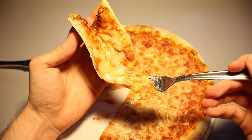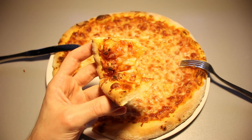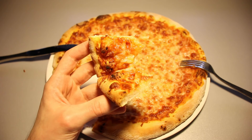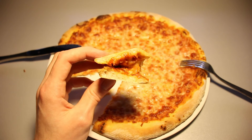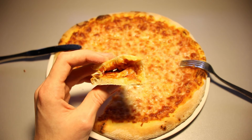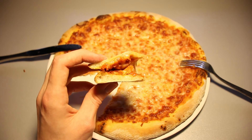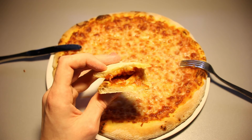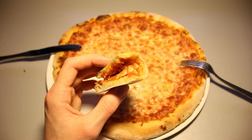The first bite of the Gustavo Gusto Margherita pizza is going in. I am quite surprised. This flavor combination really tastes a lot like a freshly made pizza. It probably is one of the frozen pizzas that comes the closest to an actual freshly made pizza that I've had before, especially the ones I tried on this particular YouTube channel. The cheese itself, with the combination of the tomato sauce, really comes very close to the real deal.